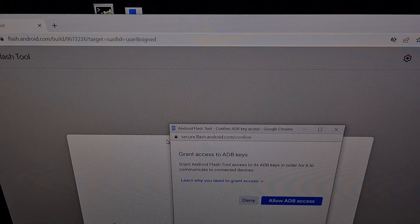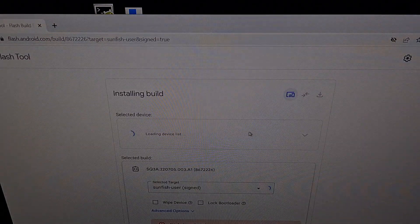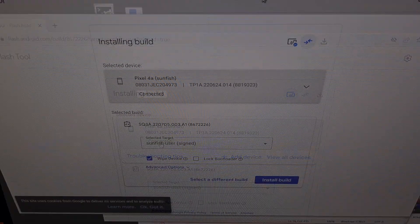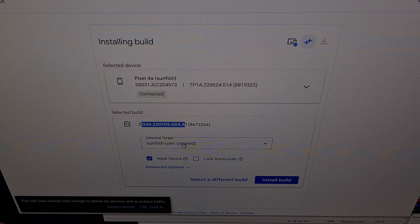Now we're going to grant access to our ADB keys on our device that has USB debugging mode enabled. We're going to click allow, and then we're going to select the device here, which is the Google Pixel 4a. If you see an already in use option, then we can go and kill the ADB service in a command prompt and then do a force inspect. We're going to allow USB debugging access on our device when prompted, so that we can get this connected message on the screen. In the Android Flash Tool, we have our device that has been selected and is connected, with the firmware we selected in the previous page and our correct target.